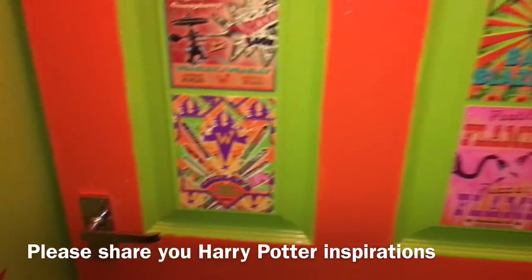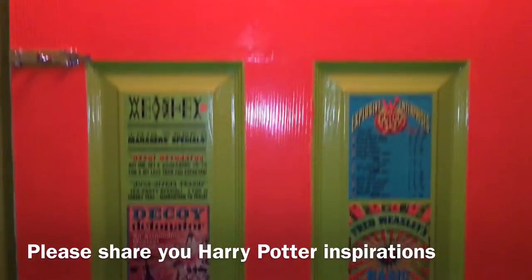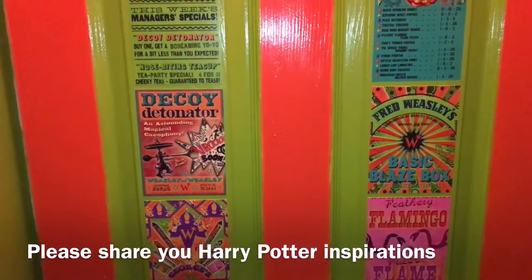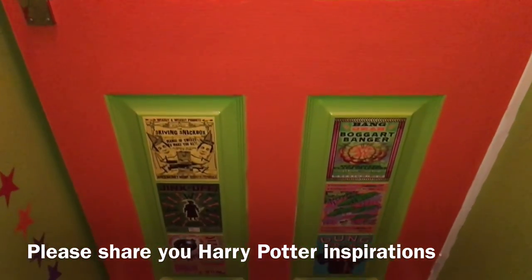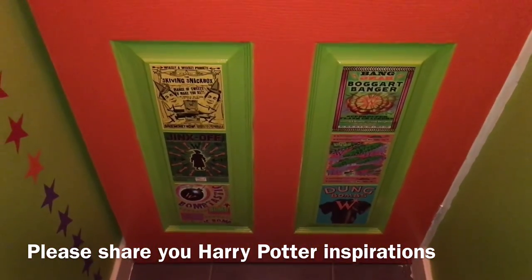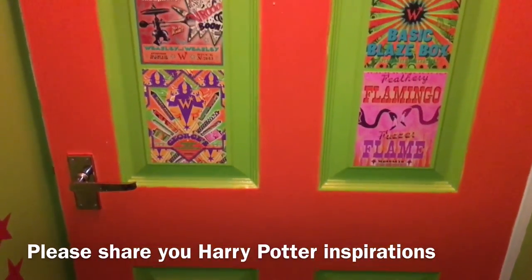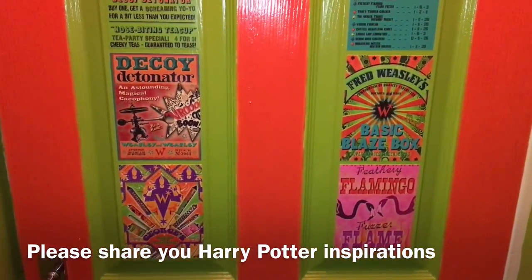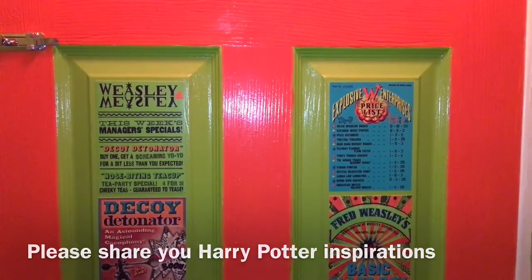Thanks ever so much for watching guys. I hope you like my MinaLima style downstairs bathroom. I have plans to do more of the house, but this is the first room. If you have any inspiration where you want to share your MinaLima or Harry Potter designs in your own home, then I would love to see them. Thanks ever so much for watching. Take care now. Bye-bye.